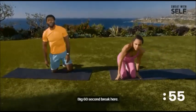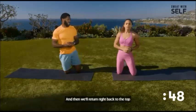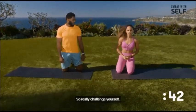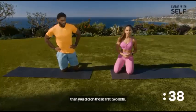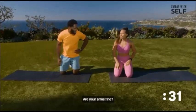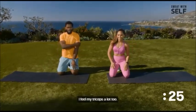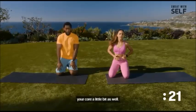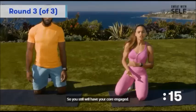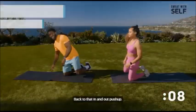Big 60-second break — you earned it. Take a break, grab a drink, grab a towel, and then we'll return right back to the top for one more set. This is going to be the last set, so really challenge yourself — push yourself to get in a few more reps than you did on the first two sets. Your arms should be nice and fired up — a little pump going on. You should feel your core a little bit as well.